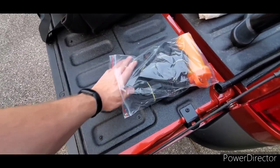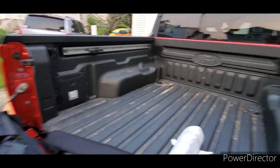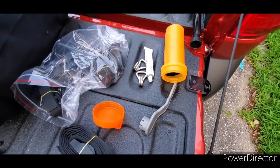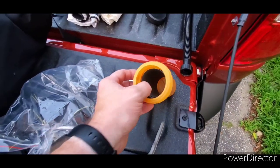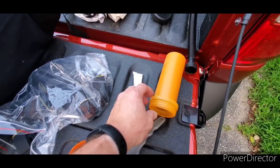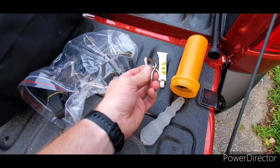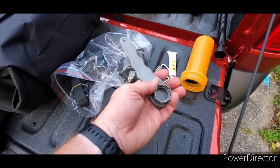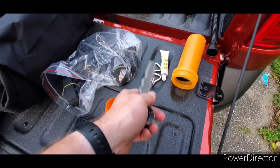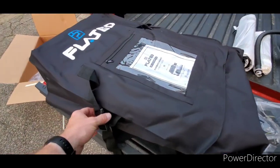Then we have our anchor straps — I know this from watching videos they've shared. These are used to anchor it through the truck; they hook on to the underside of the bed rails. The repair kit has a bit more than I expected: patches, cement for applying them, some extra hooks I'll have to find out about, and a valve tool for dealing with the inflation valve if you need to replace an o-ring or something like that.